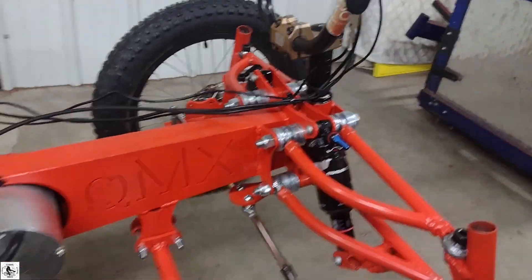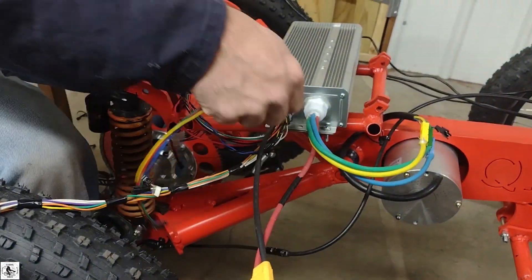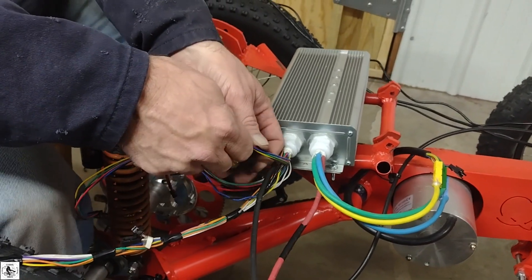Fixed our bump steer. Another test ride coming soon. Peace.